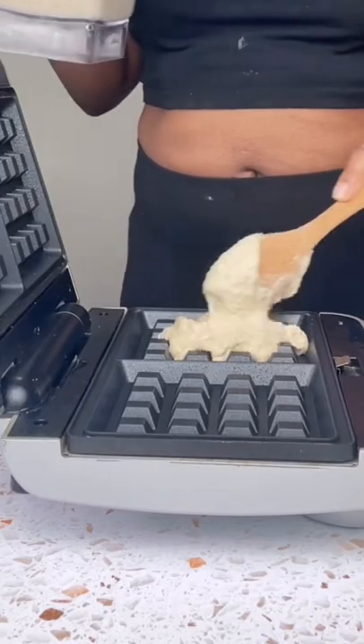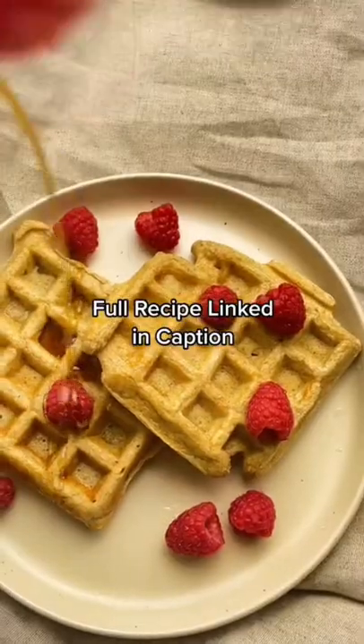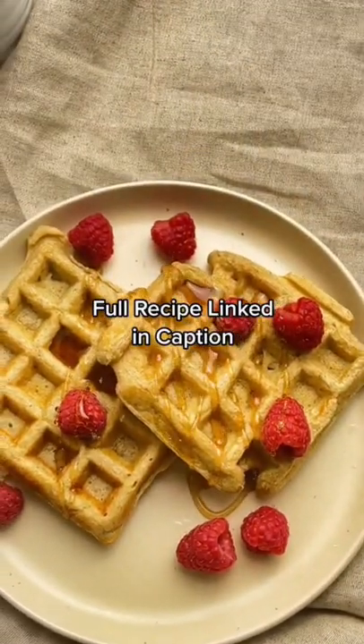Cook on your favorite waffle maker and enjoy with your favorite syrup. Hit follow for more breakfast recipes.